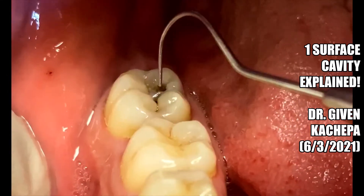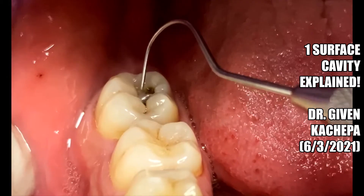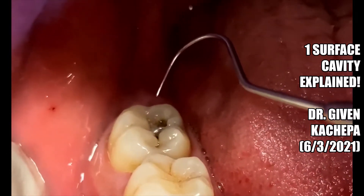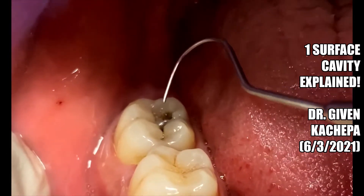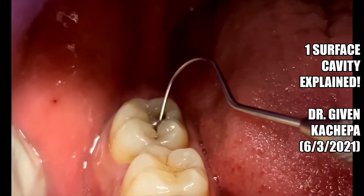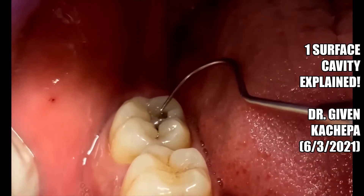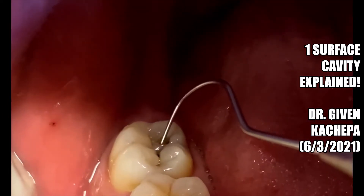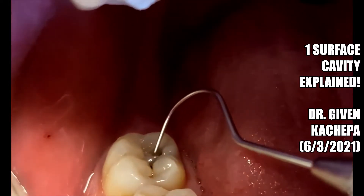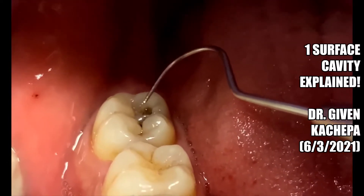In this case we have a patient here that has a cavity on the occlusal surface of tooth number 31. What we want to do is go ahead and do a filling here, so that this cavity doesn't get big — because if we don't do a filling, this cavity will end up getting big and then the patient would end up needing a root canal and a crown, or possibly an extraction.